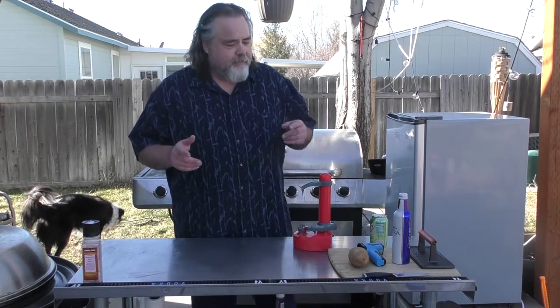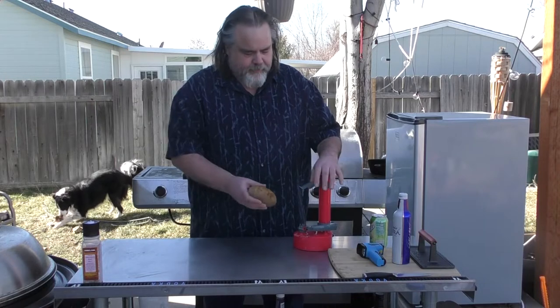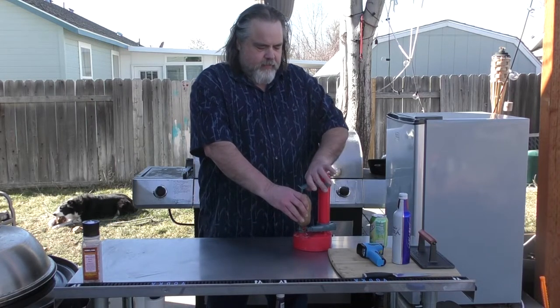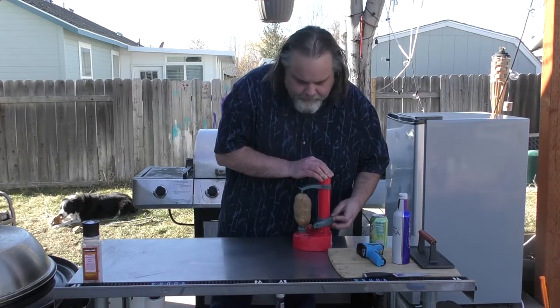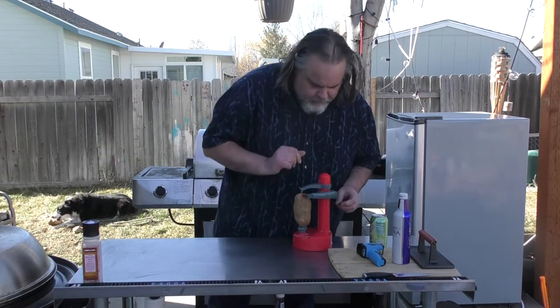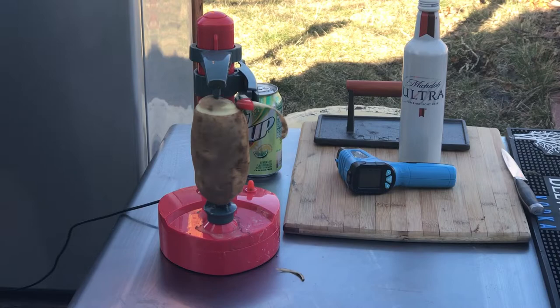I think we can beat that. So I have just one regular old potato. I'm going to put it onto this potato peeler device that I've got, run this up, hit the button — and there it goes. That's our power issue.